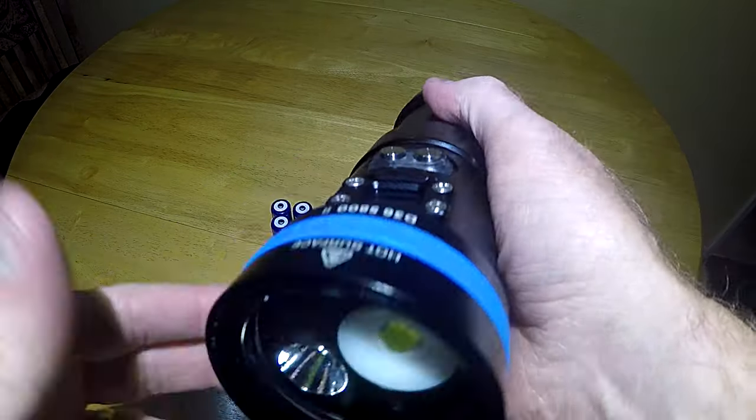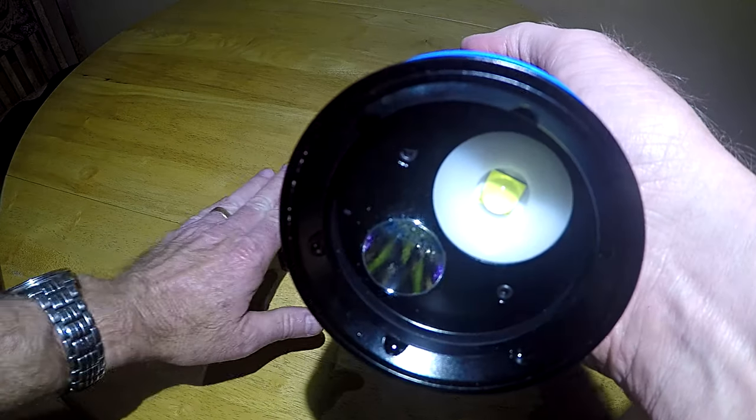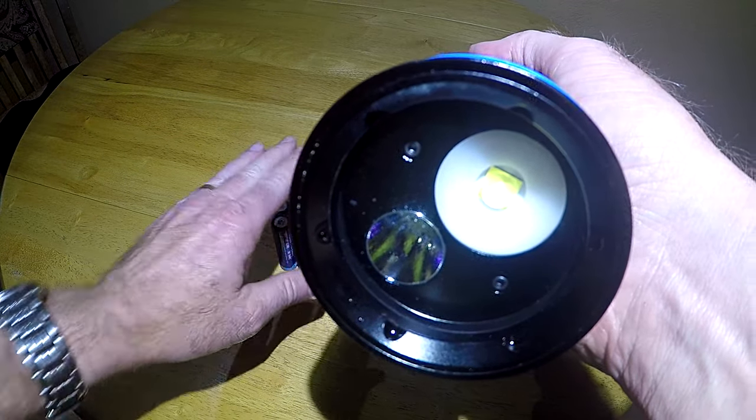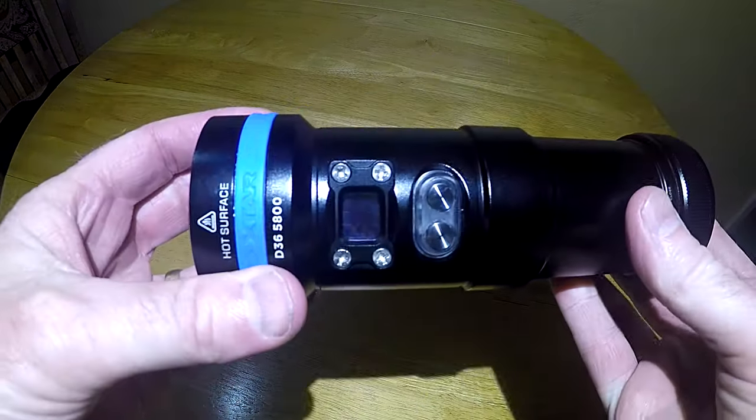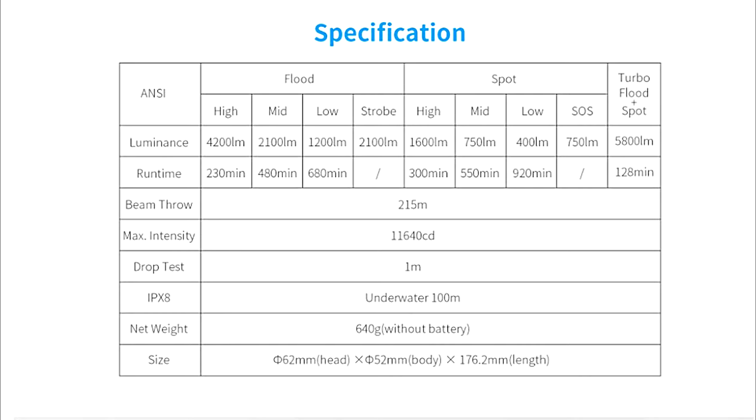The light worked out really good. I like having the two different LEDs. Having user-replaceable batteries is a big plus. If you have any questions, please leave them in the comments, and don't forget to like and subscribe.